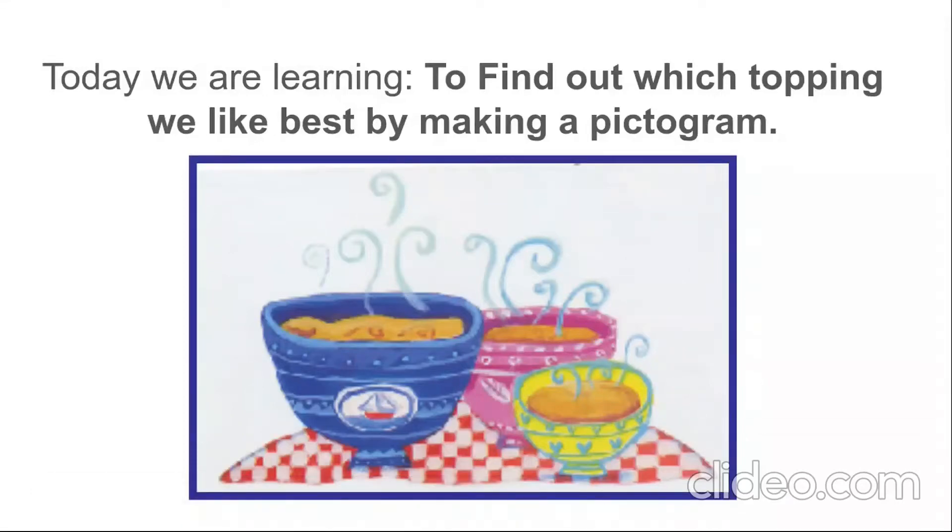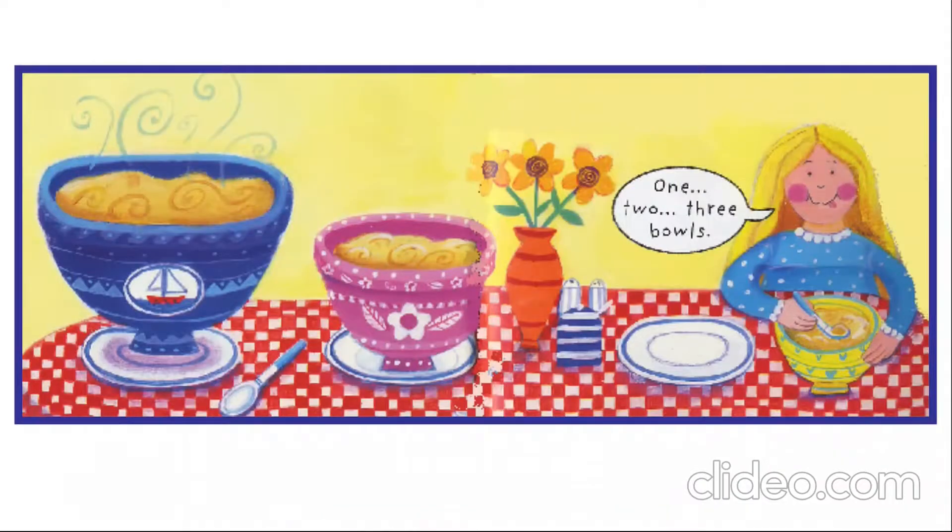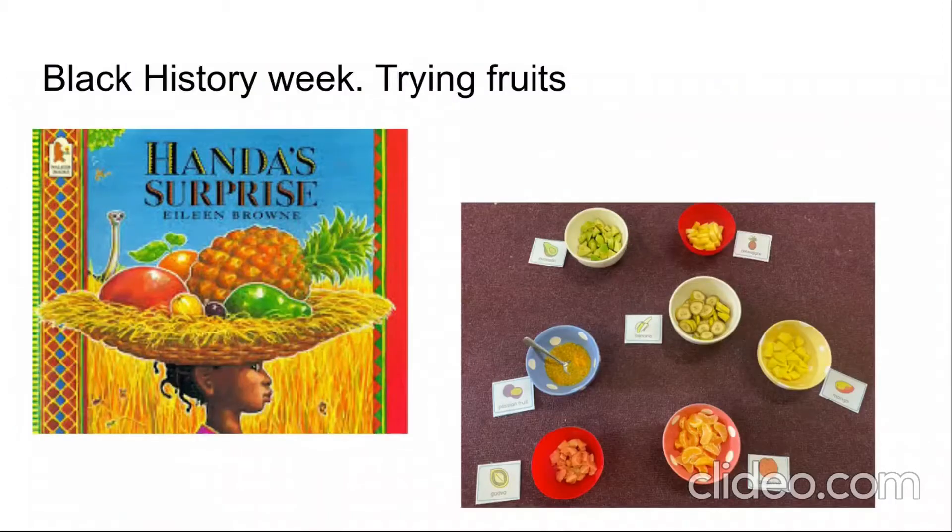Hello reception! Today we're learning to find out which topping we like best and we're going to make a pictogram. Here's Goldilocks — she liked trying out new things. She tried the bear's porridge: daddy bear's bowl was too hot, mummy bear's was too cold, and baby bear's was just right. So she made her choice — she had her favourite bowl of porridge.